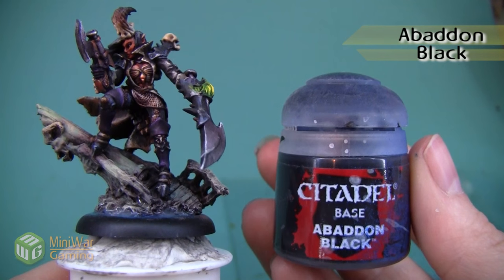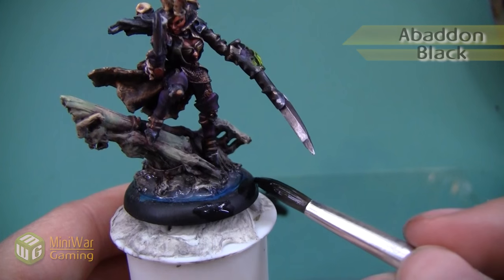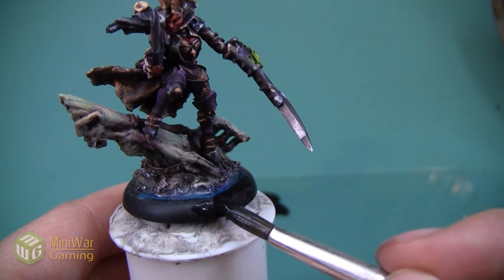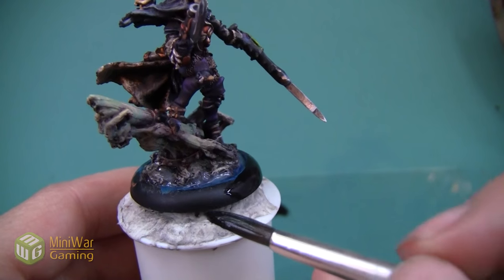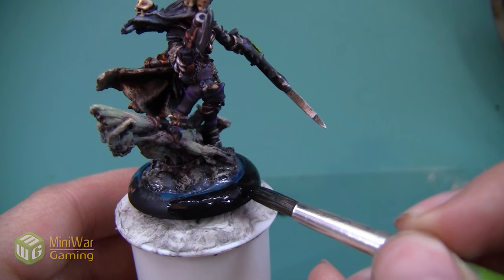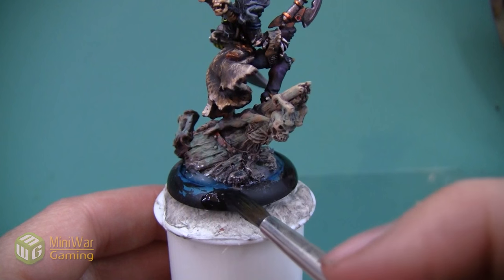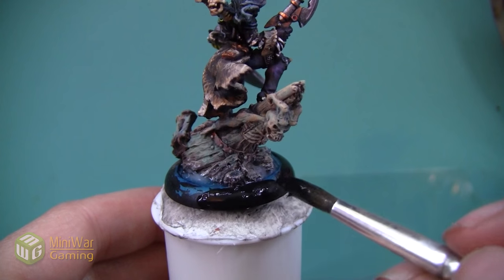Now that the water's dry, we're going to do a solid ring in Abaddon Black around the base. I put a little bit of Lahmian Medium into the paint just to make it a little bit more workable, and then I'm just going to drag a nice thick brush across the rim to get a nice flat color around the entire outside.